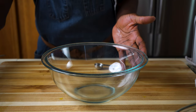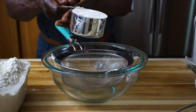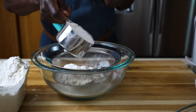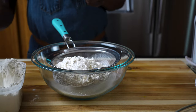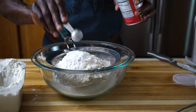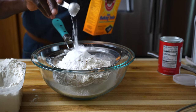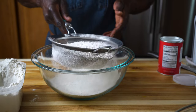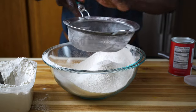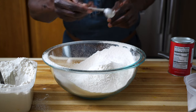Now into this bowl I will measure two and a half cups of all-purpose flour. This will go through a sifter. About a half teaspoon baking powder, about a teaspoon and a half baking soda, about a teaspoon. Sift all this into the bowl to get all the lumps out. And then about a half a teaspoon of kosher salt — this will not go through the sifter.